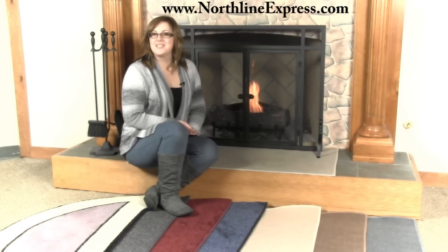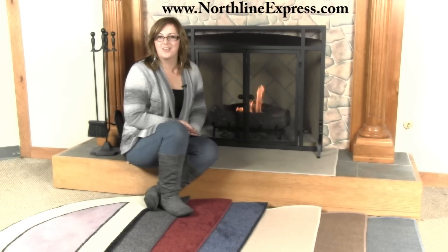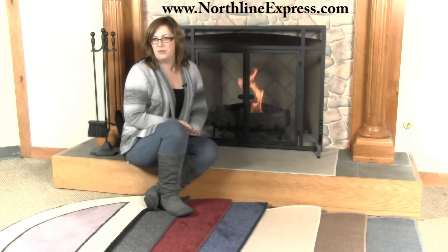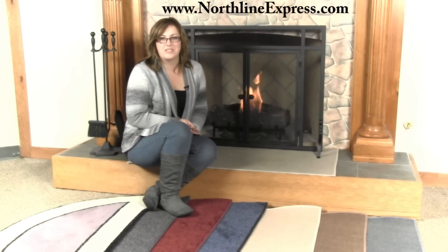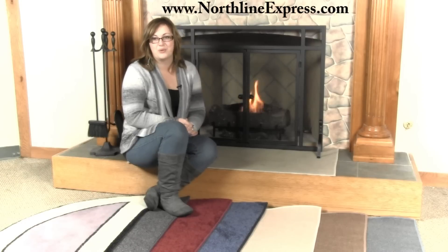Hi, I'm Melissa from Northland Express, here with some helpful information for you while you're choosing your fireplace or hearth rug this season. Rugs keep your feet warm and prevent you from slipping on slick tiles, but some serve a more specific purpose, such as protecting flooring beneath them, especially in high traffic areas or around your fireplace or wood stove.